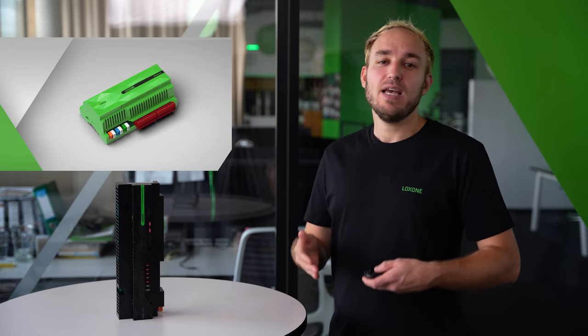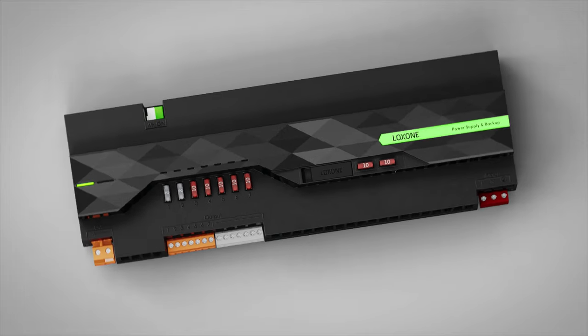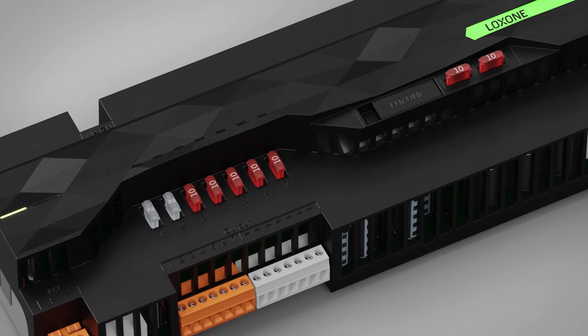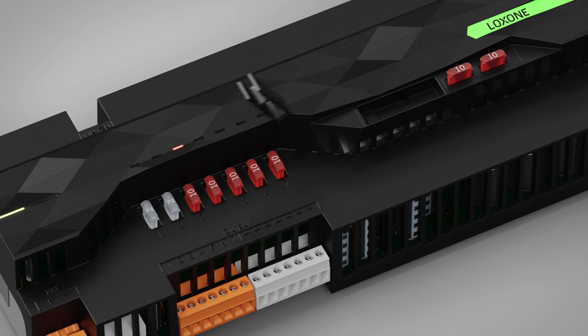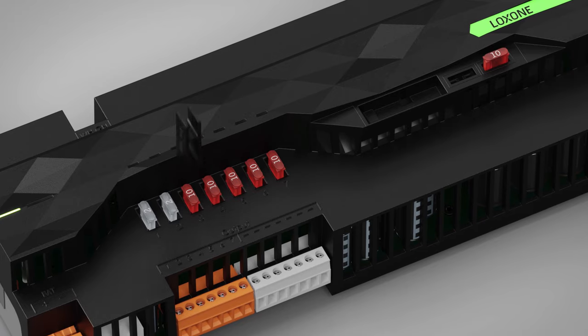The new power supply and backup is perfect for supplying all Loxone products in a building — mini servers, extensions, peripheral devices such as the touch, presence detectors, LED spots, LED strips and audio products with the necessary operating voltage. All 7 outlets are each secured with a replaceable fuse. We have integrated a suitable tool and replacement fuses so that this can be done quickly and easily in the event of an error.